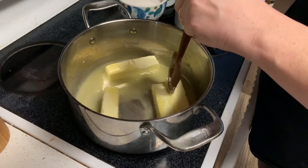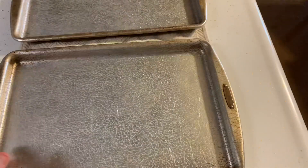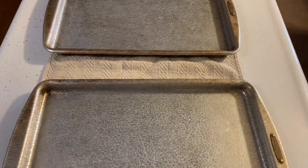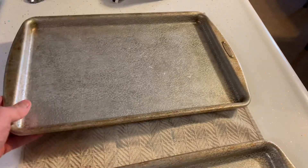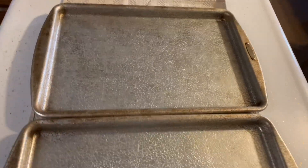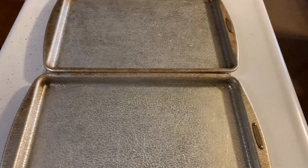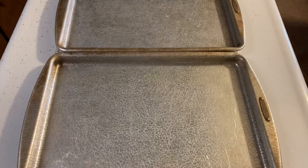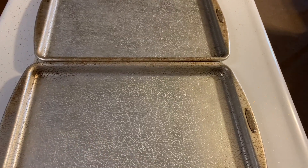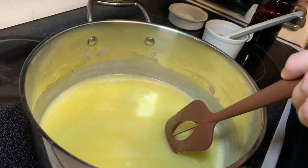We've got two cookie sheets ready on a towel. I'm not kidding — this toffee when you pour it into the pans is molten lava hot. It's hard crack sugar at 300 degrees and it stays that way for a long time. You don't need to butter the pans or anything, just get them ready.